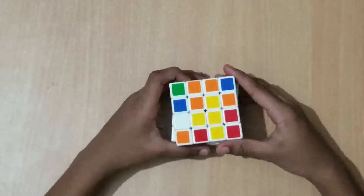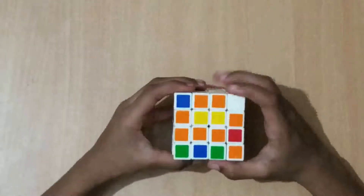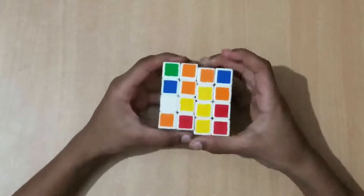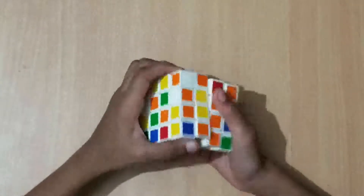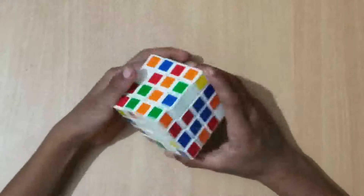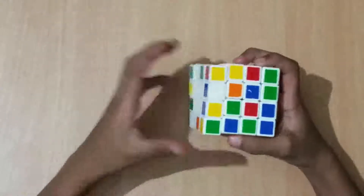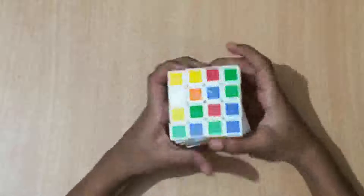For the last one, you'll see two bars. With one of the two bars over here, turn those up and they should make a bar. If it's diagonal from each other when you turn it up, it won't work, so turn it until it makes a bar. Then turn up anti-clockwise, then turn it back down, and we finish the yellow center. The white center stays intact because the yellow and white centers are opposites from each other.